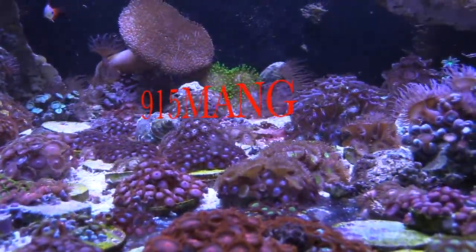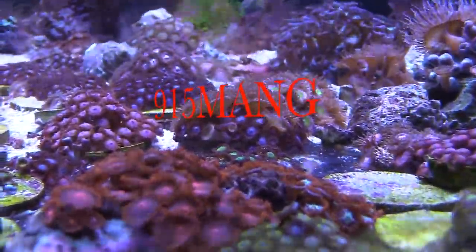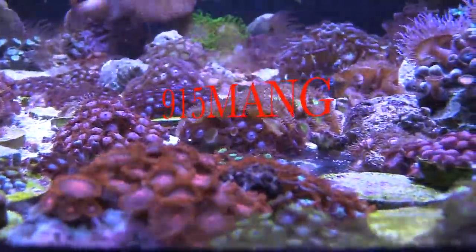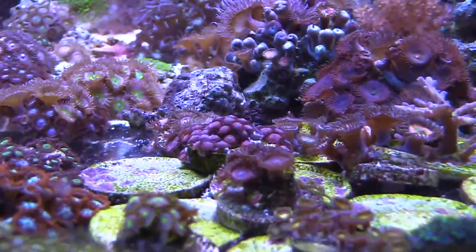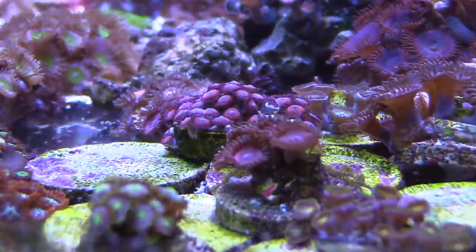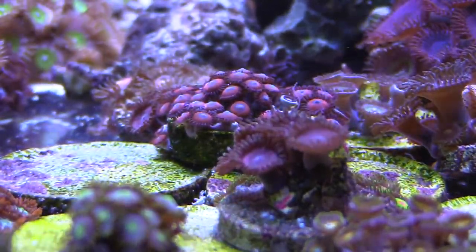What's up everybody, 915maga here doing a video today about my Zoas. We're gonna go ahead and cut them up because I have a whole bunch — I want to control a lot of my Zoas and Pallies that are growing off of the frag plugs, even growing off of the frag disc. So I'm gonna go ahead and get them cut up and put them in the tank. But what I'm doing right now is seeing which ones I want to cut up.